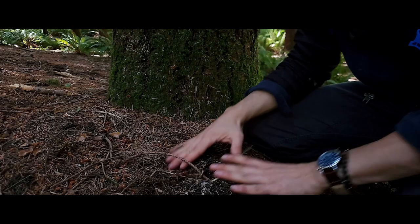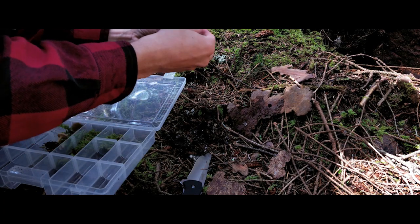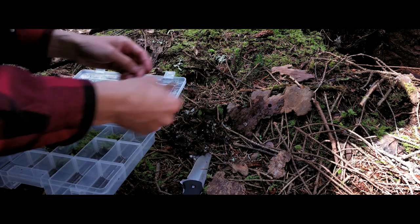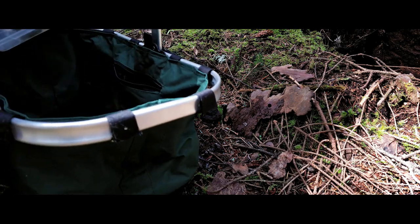Also remember to cover up any holes you might make when pulling up your mushroom. For small or fragile specimens, these little compartment boxes are great. Throw in a little moss or grass to keep the mushrooms from getting too banged up.